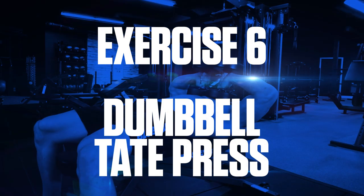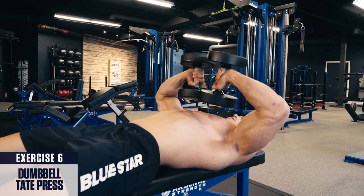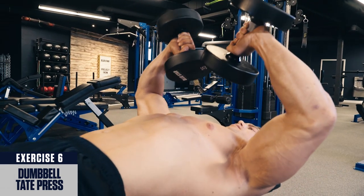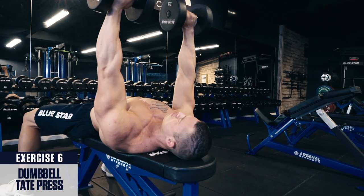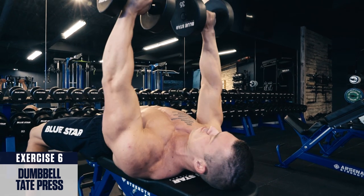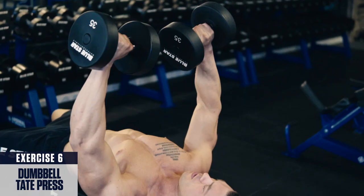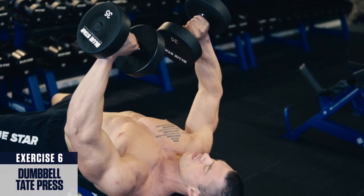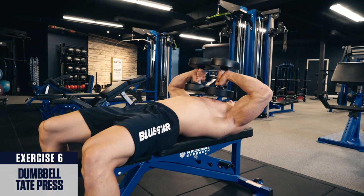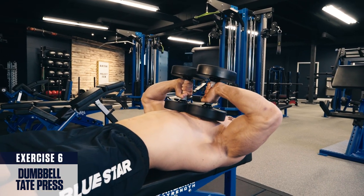Exercise six: dumbbell tate press. Set up like a regular dumbbell bench press with a dumbbell in each hand. Flare your elbows out about 90 degrees from your torso with the ends of the dumbbells at your chest. Next, extend your hands straight up to the top, locking out the elbows and flexing the triceps, then bend at the elbows and return under control back to the starting position. These are an excellent exercise for helping you isolate your triceps more than a regular dumbbell bench press, yet still allow you to overload them with a lot of weight to force new strength and growth. For best results, perform this exercise in the middle of your tricep workouts for three to four sets within the six to ten rep range.